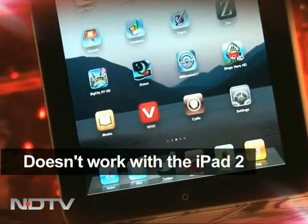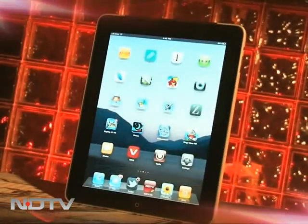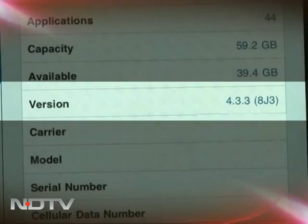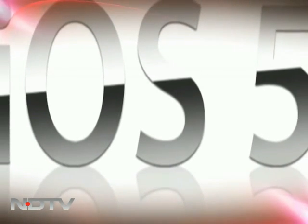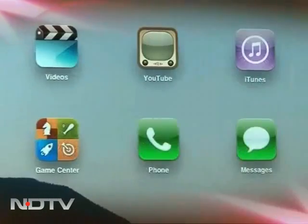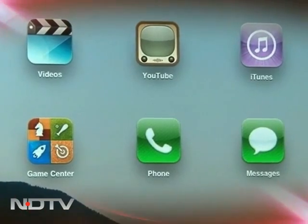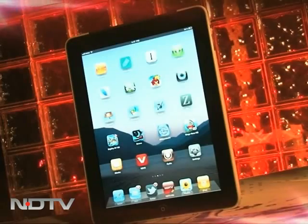It's not all good though. The app doesn't work on the iPad 2, which is a big downer. It only works on iOS 4.3.3, and the developer does not assure an iOS 5 release. It can't be used to send MMSs, and the UI could be polished up a bit. So there's no reason to dump your iPhone yet, but Phone It iPad definitely plugs a crucial gap in the iPad.